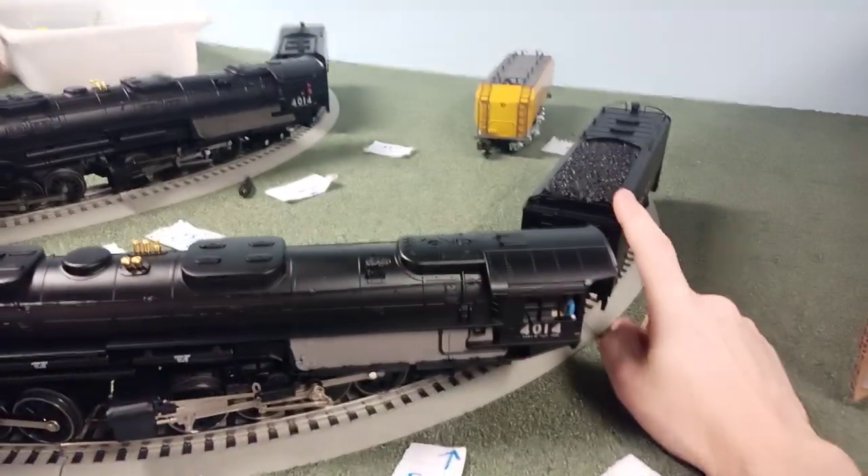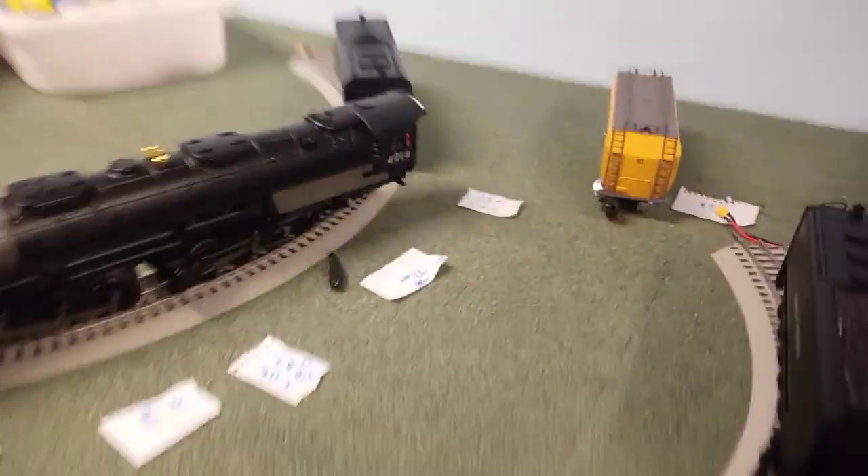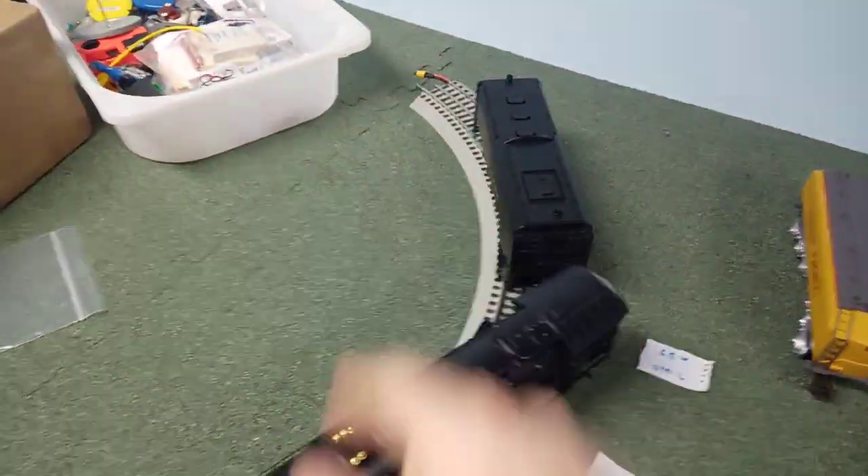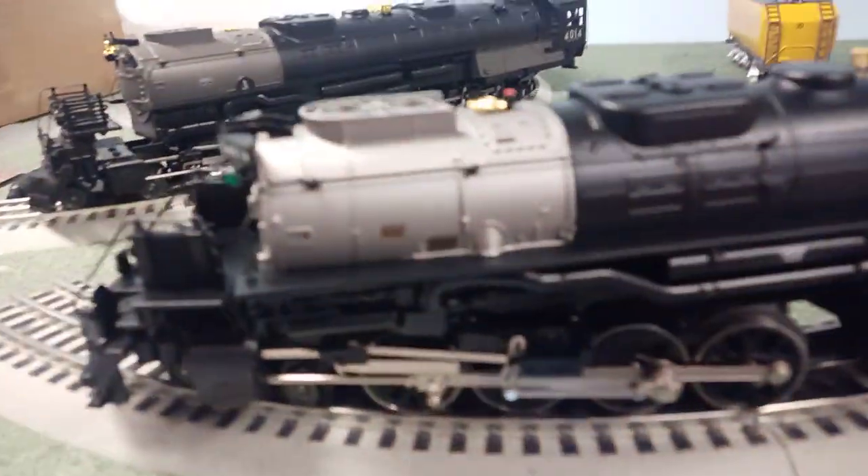Right off the bat, the Lionel is the coal tender, and this version is the oil tender for MTH, which is kind of why I got this — because I wanted the oil. And we have some color differences.